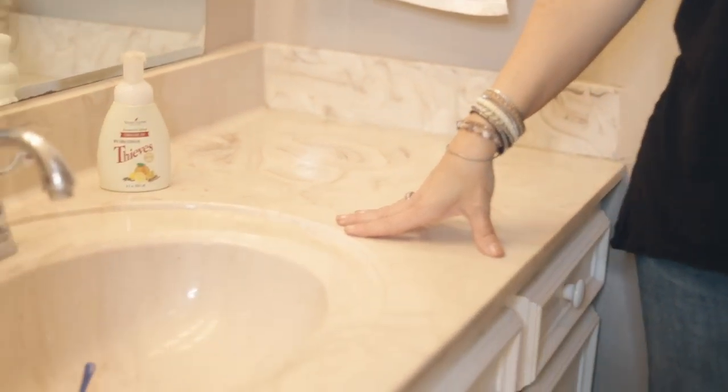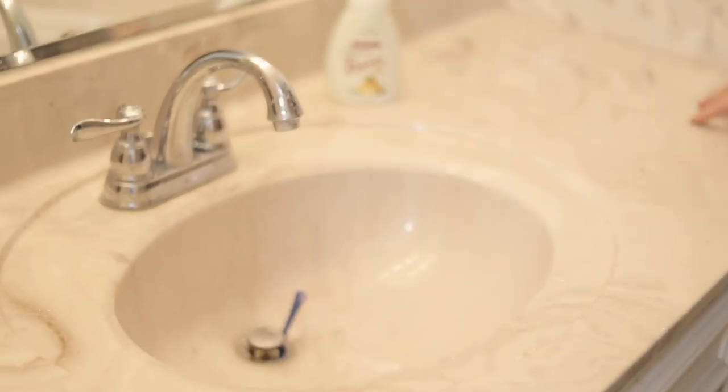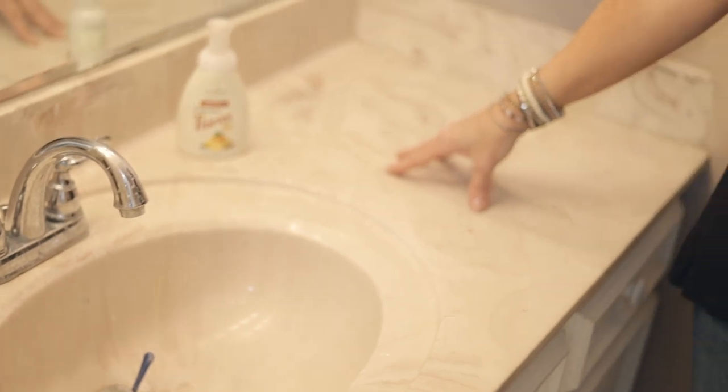The weird thing about this bathroom is the layout — it has two vanities, one with a sink and one without, and then a wall that separates the shower and the toilet. Let's look at this vanity first. We have a single vanity but we are not crazy about this countertop — it's a brown marble-type looking countertop.